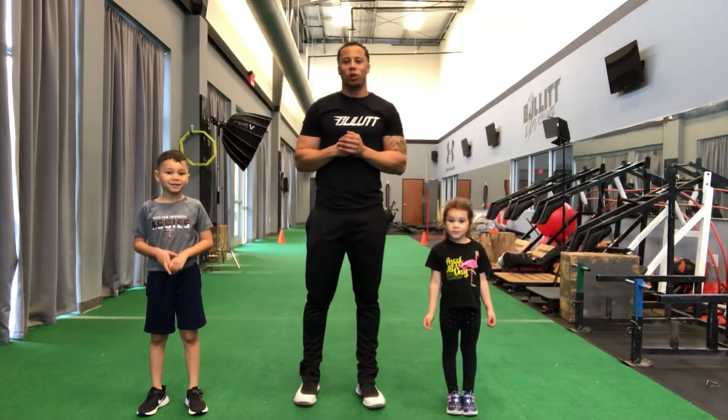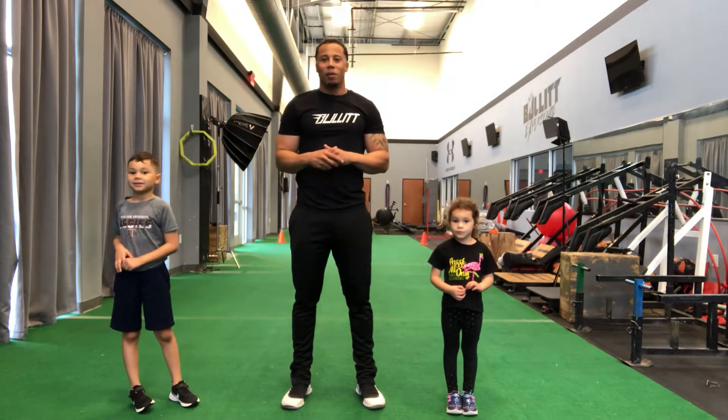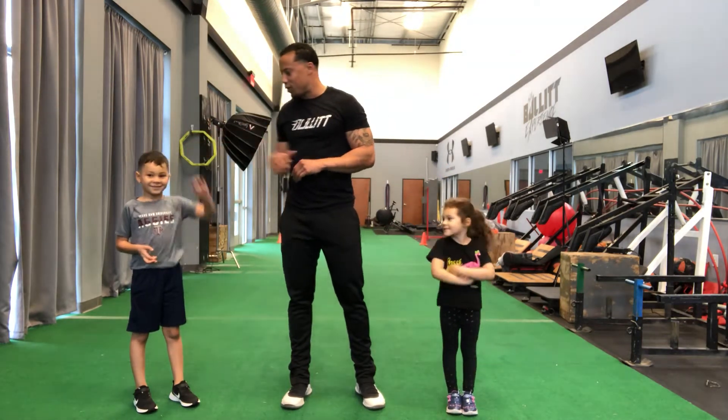Hello everyone. Welcome to the Sports Club Home Workout. Unfortunately, we can't be with you today, but I have my assistant coaches — Coach Vivi and Coach MJ.